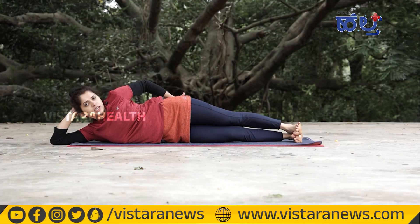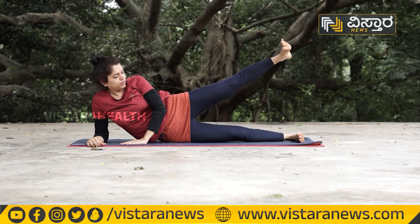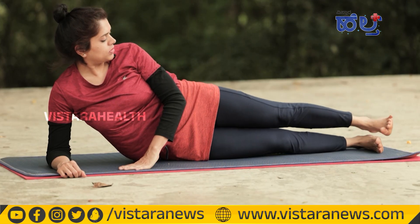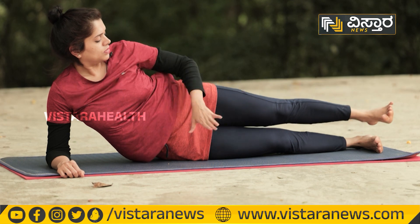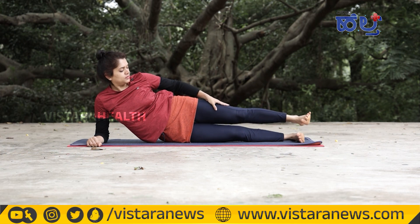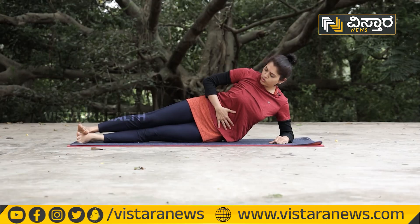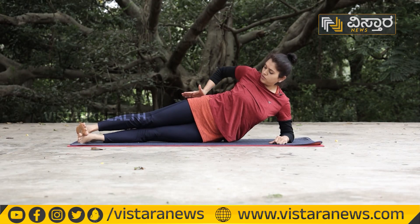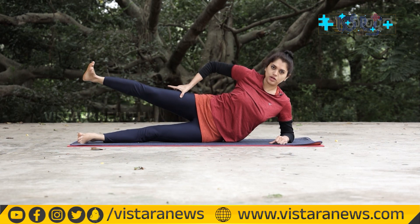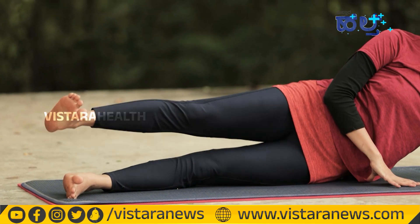If your glute muscles are tight, come up into this position. Take this position — open and release. Your quads and hamstrings will also benefit. Tighten your glutes and release. Do this position 15 to 20 times.